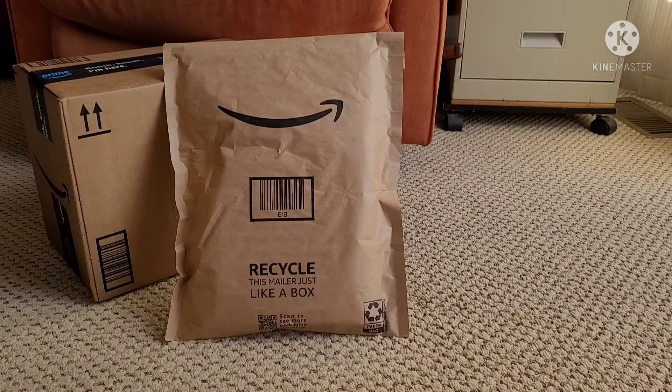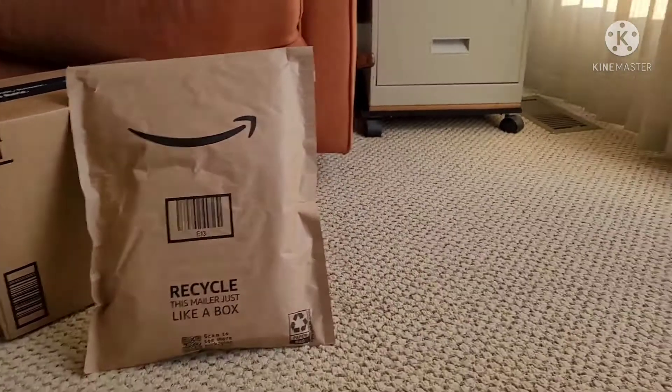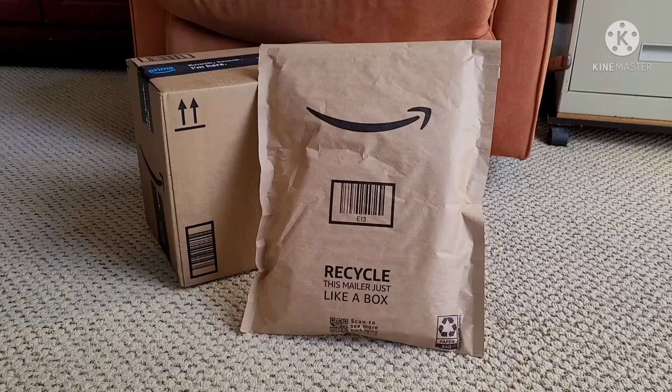It's time for another Amazon unboxing. This unboxing is for my ski trip, and this was unboxing number two. I did another unboxing that was part one of my ski trip. Let's get started.